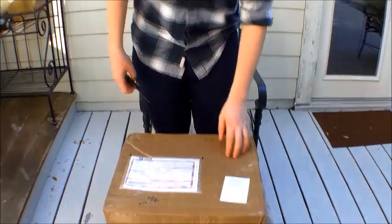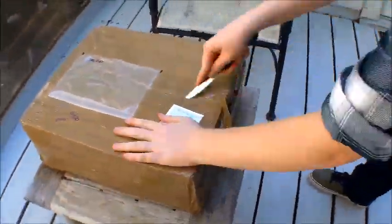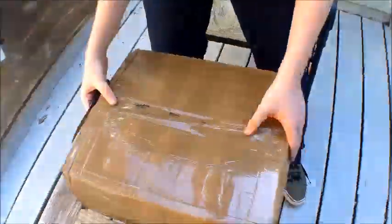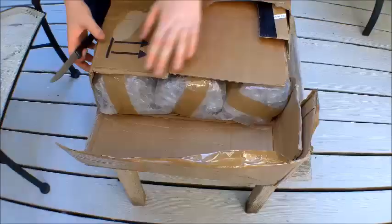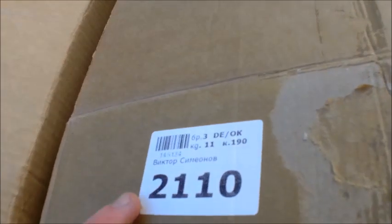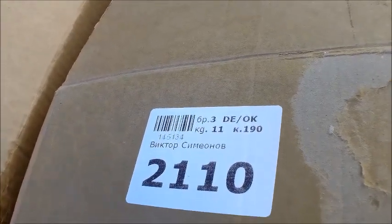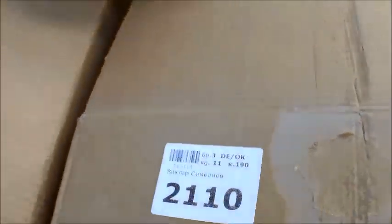I'm gonna get the shipping labels and stuff off — they wrapped this thing pretty well so I'm gonna start cutting into it. I know I have some viewers in Russia — let's get a close-up on here. This is Bulgarian so my Bulgarian viewers, check that out and tell me what that means.